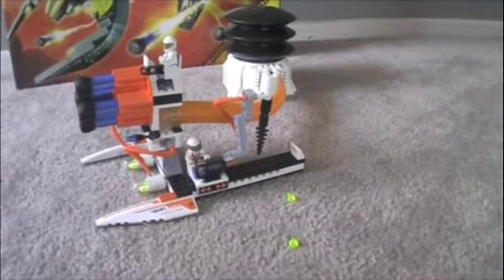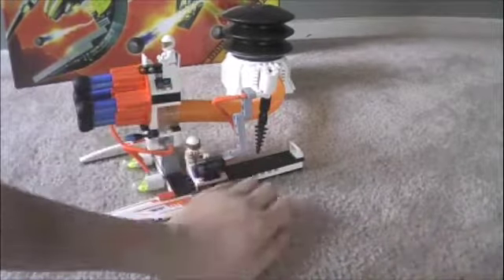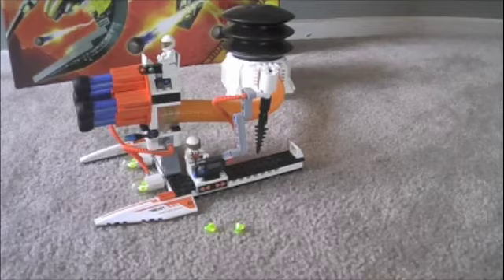It does not have a canister like most other types do, so I really don't know where to put the energy crystals once I pull them up from the ground. I do not know where to put them.